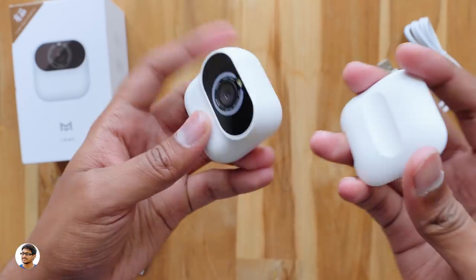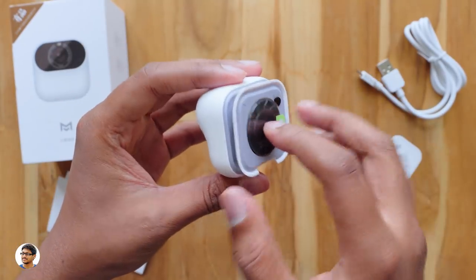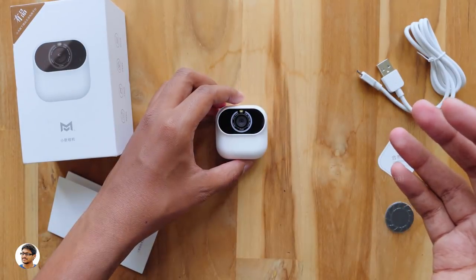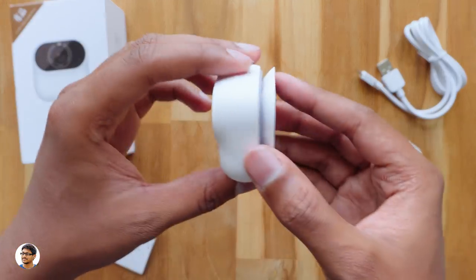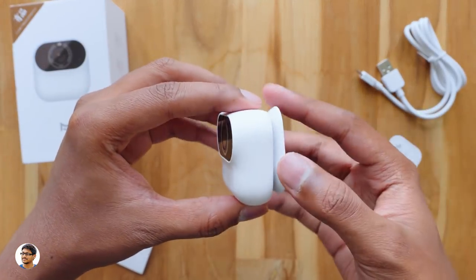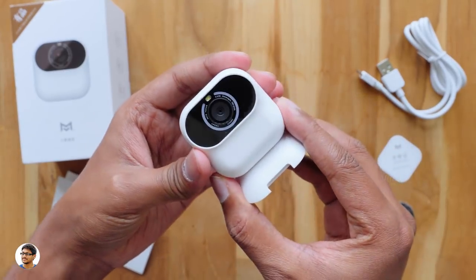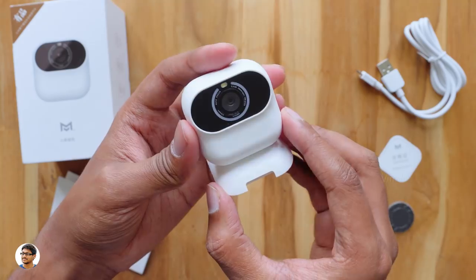So you can stick this onto any surface like a wall or mirror and shoot your own portraits without anybody's help. I love the way they designed this camera — it's made in such a way that no matter where you are or what situation you're in, you can shoot your own full-length portraits. Plus with the addition of gesture recognition, you don't even need to touch the camera.